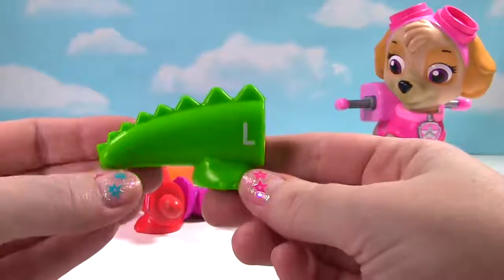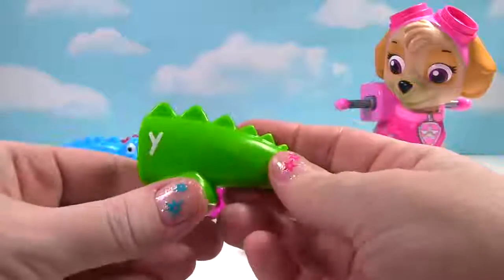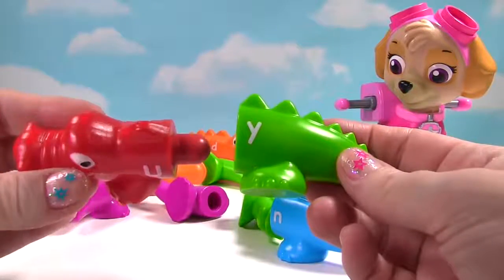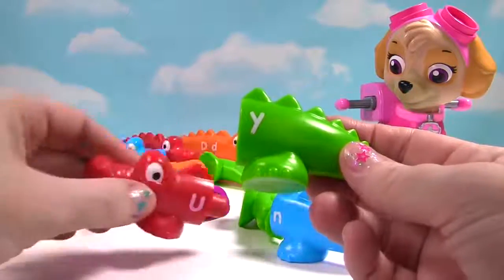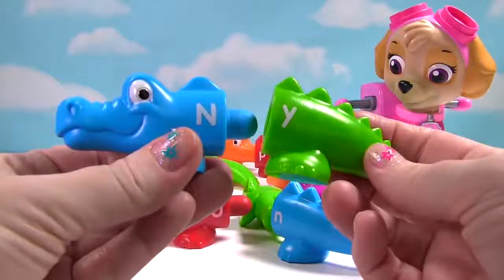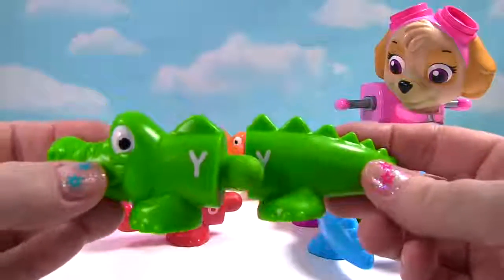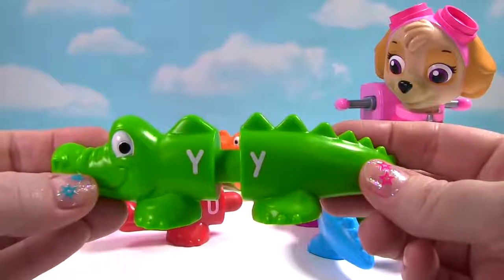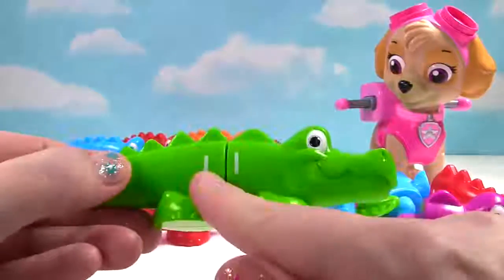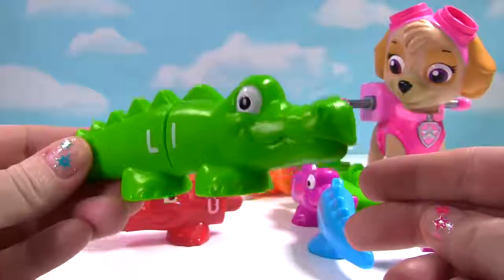This time we have another tail! This tail is green! It has the letter L and the letter Y! Is this a green head? No! This head is red! Maybe this head! That head is blue! Here's a green head! Does it have the letter Y? Yes it does! And on this side, we have a capital L and a lower case L! Is this alligator happy? Yes!